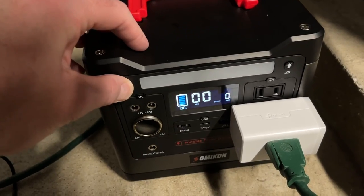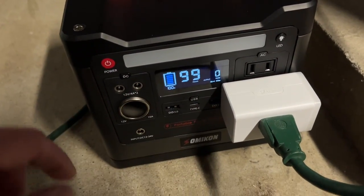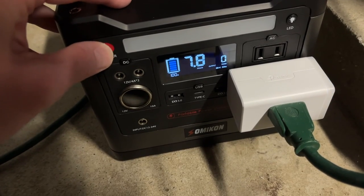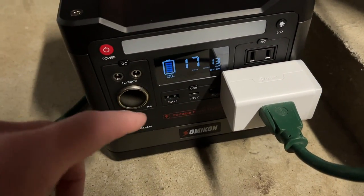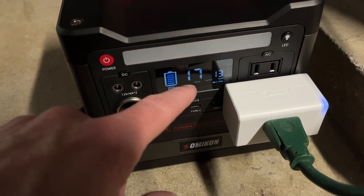I'll turn this on — I'll hold this down for two seconds, so this is on. Then I'll hit AC. Now this will power up, and I'll double tap this power button to dim the display since I don't need it full brightness. It says it's currently taking 13 watts and will last 17 hours.